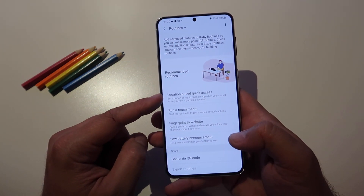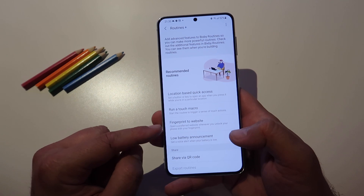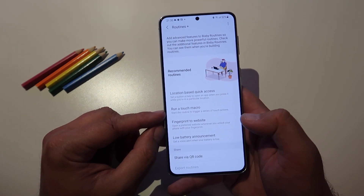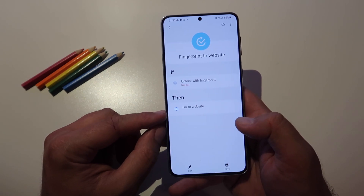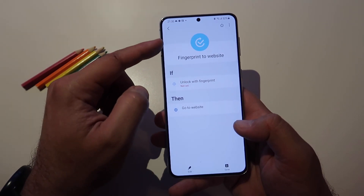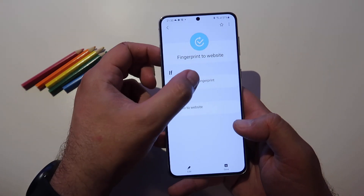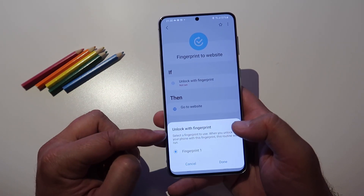Recommended routines: location-based quick access, run a touch macro, fingerprint to website. Let's directly test this one — open a preferred website whenever you unlock your phone with your fingerprint. This really looks interesting. Fingerprint to website: if unlock with fingerprint, then go to website. Let me just do this — lock with fingerprint.